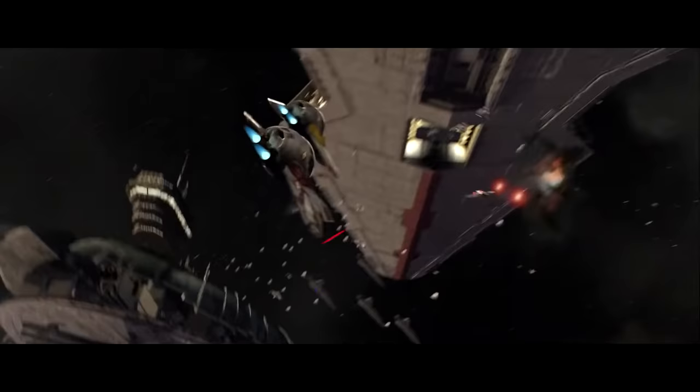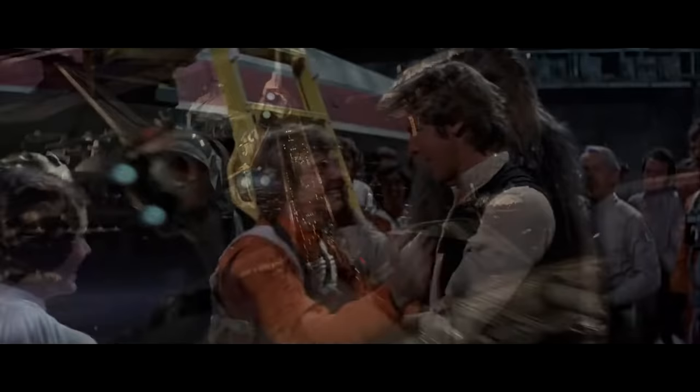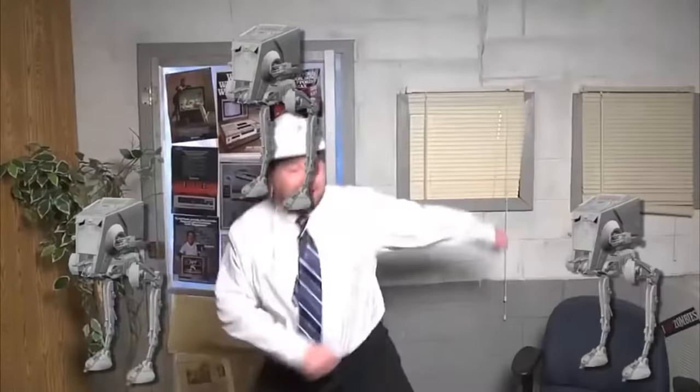Star Wars — what's the appeal? The action, the set pieces, the memorable characters, the story, or maybe even the music? Perhaps the AT-STs? Well, I would say one of the main appeals of Star Wars is the sound effects.